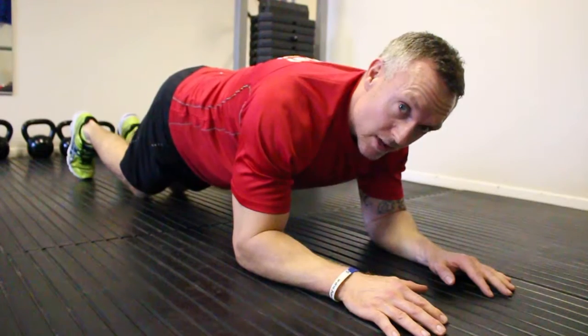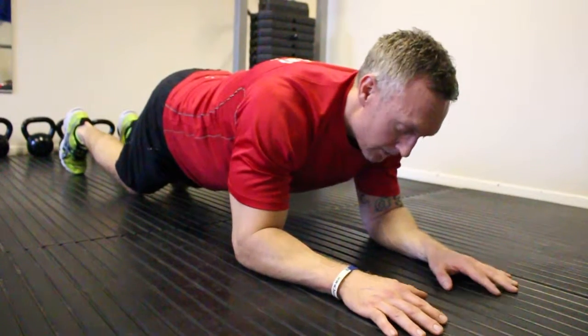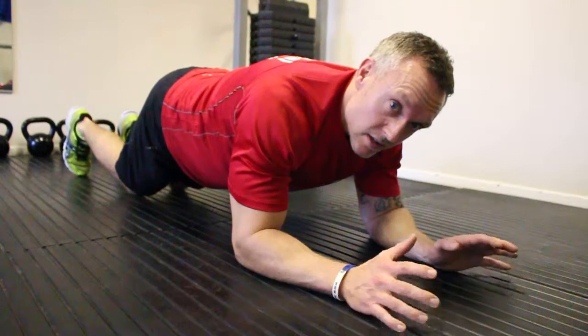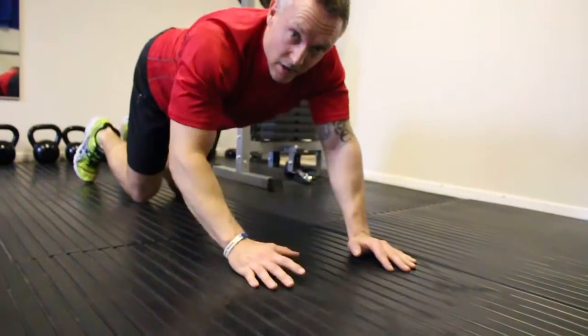Don't get lazy with it — drop the knees away but make sure you keep the hips up and in line with the back. Breathe freely with it, hold it as long as you can. Once you're finished, get yourself up nice and slowly and have a rest.